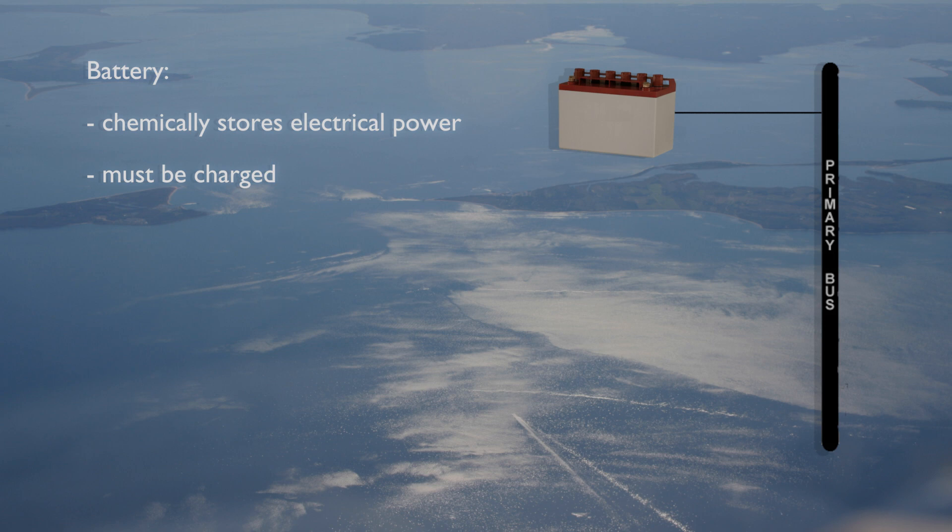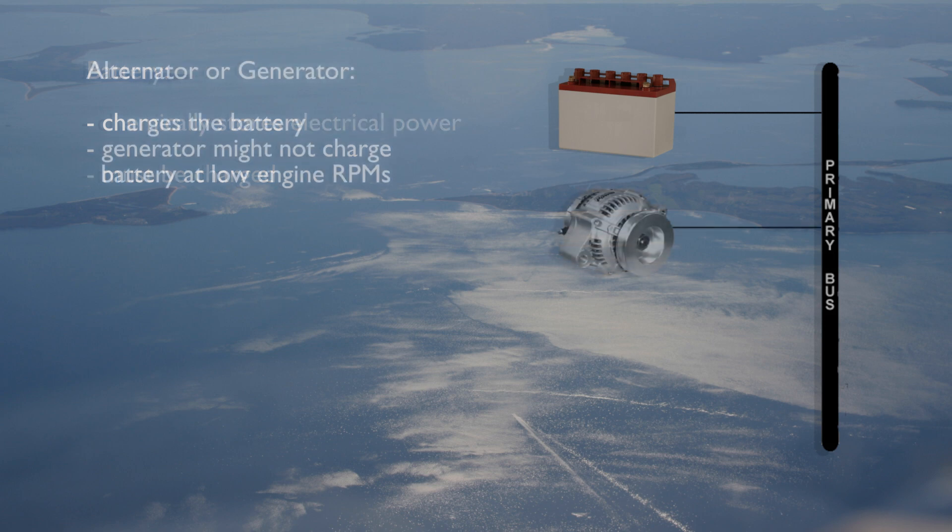This time will vary from airplane to airplane and battery to battery, but may be as little as 20 to 30 minutes. An alternator or generator is driven by the engine and is used to recharge the battery when the engine is running.